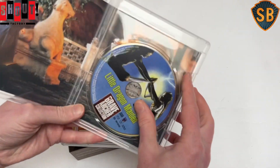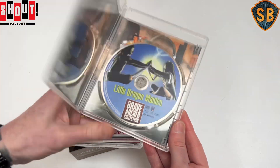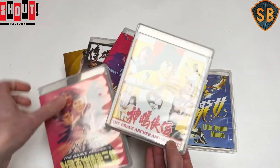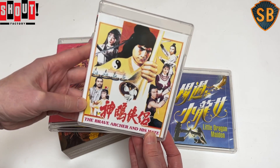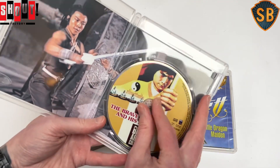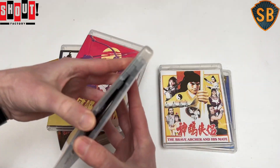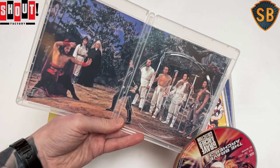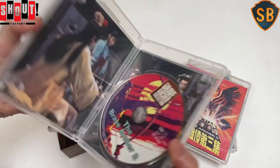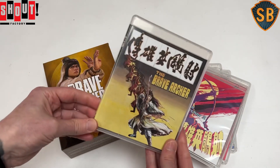Inside we get a still from the film and the disc. Part four, Brave Archer and His Mate, is very divisive — an awful lot of people absolutely hate it, but I actually quite enjoy it. It's got a good Ko Choi and more of the Venom Mob inside the movies. Pretty cool. And then Brave Archer Three, Brave Archer Two, and the first one, Brave Archer.